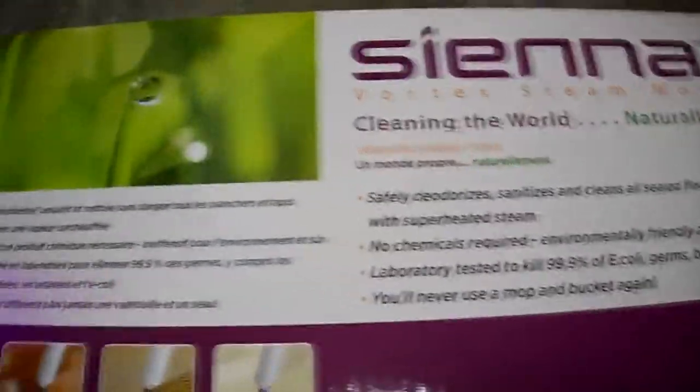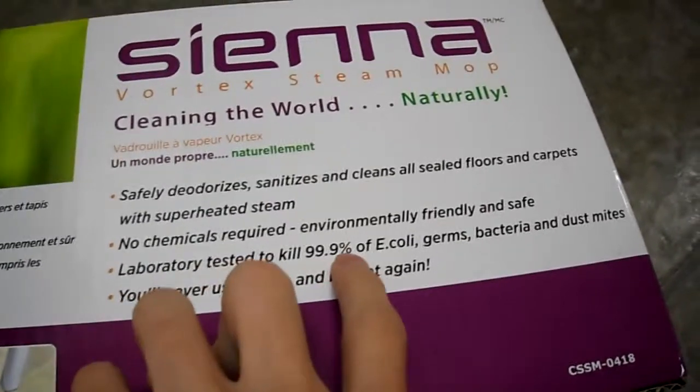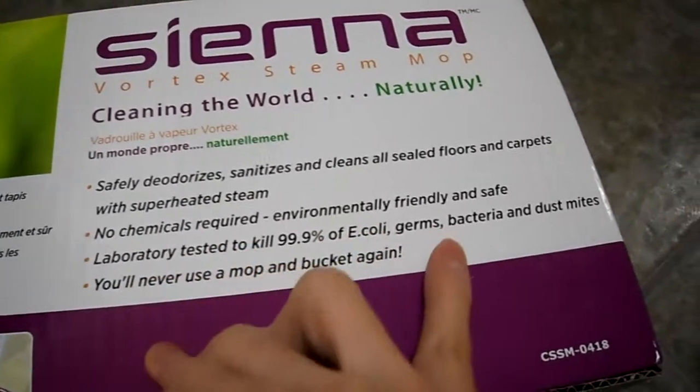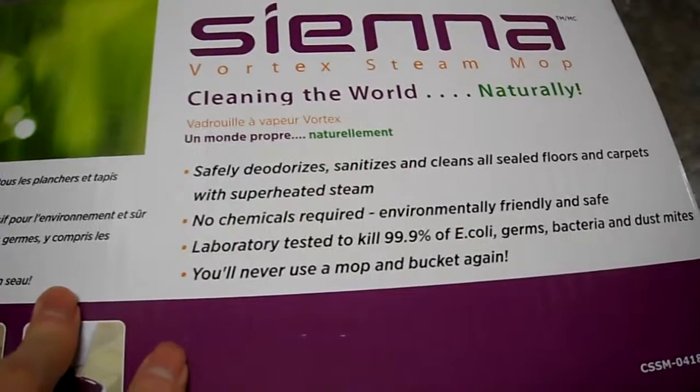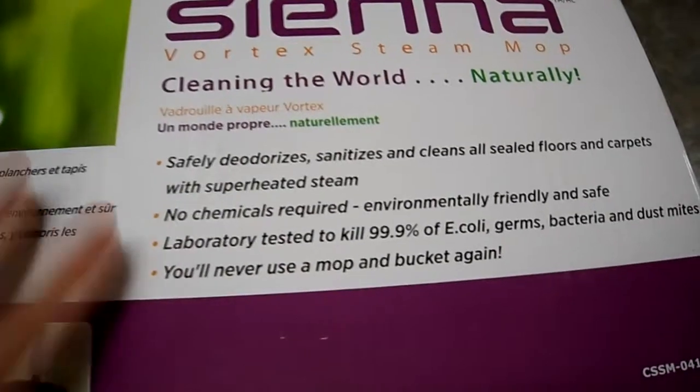Basically, this is pretty neat. It will kill 99% of E. coli, germs, bacteria, and dust mites. And you don't need a mop or a bucket — you don't need any cleaners. It's superheated steam.